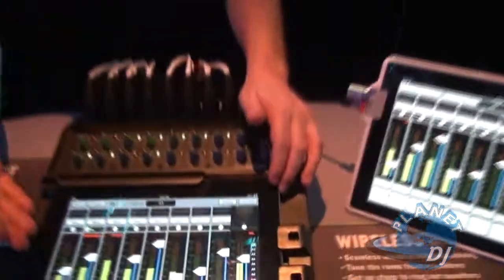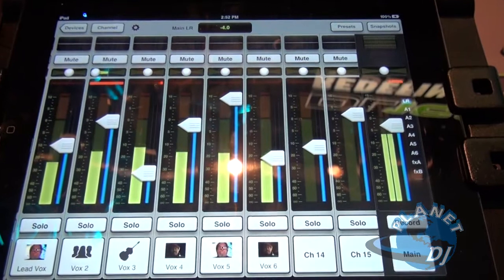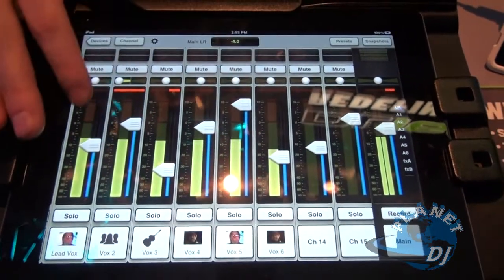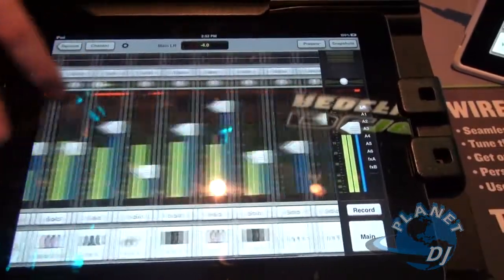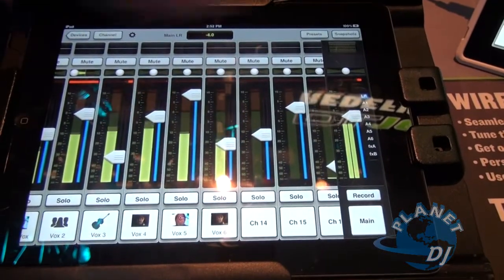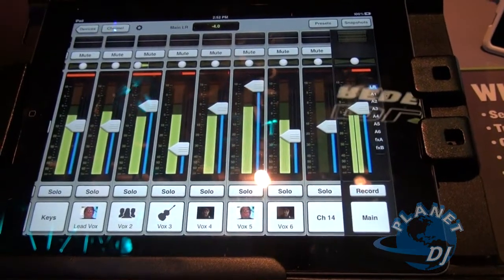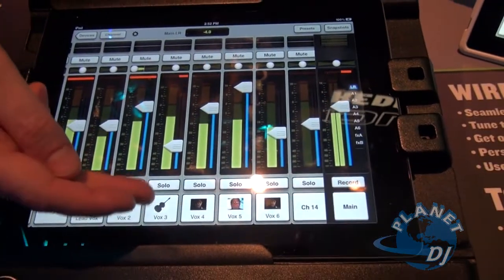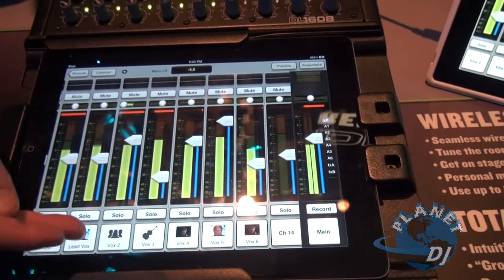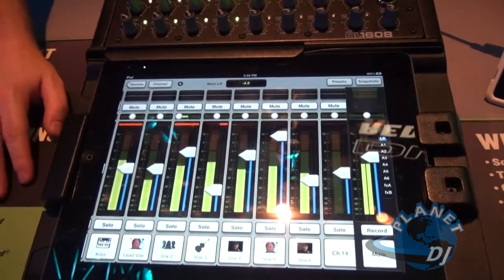Let's dive in and look at the interface. It's very simple to use, very familiar to anyone who's ever mixed anything before, but it should be very easy to pick up for someone who has never mixed before. We have eight faders on the screen at once. These can be swiped left and right to show input channels one through eight, nine through sixteen. The master fader remains on the right side, always available. You can load channel icons onto the channels to help identify them — there's a keyboard channel. You can even load images taken from the iPad camera onto the channel, making channel ID even easier.